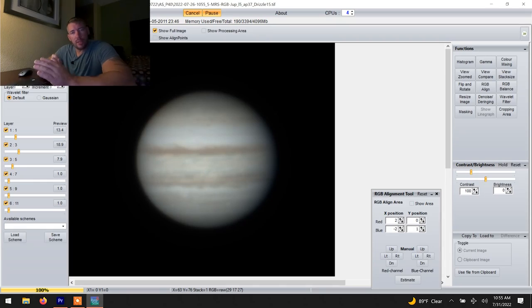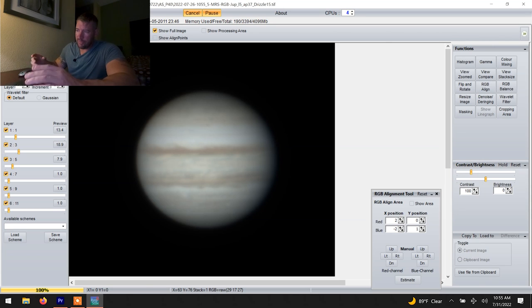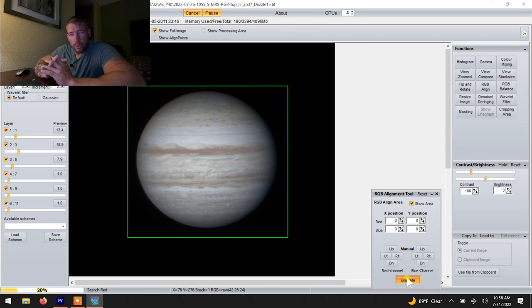That was even with the ADC and it still had color fringing. Which is why I said in the video that just because you have the ADC, if you don't have it set right, you're still going to have the color fringing no matter what. I have a Jupiter shot from last Tuesday morning which also has red on the left and blue on the right. It's worth mentioning that when you have a big planet like Saturn or Jupiter — Jupiter especially — if you capture a moon of Jupiter, you can RGB align on that moon and it will do the same thing a whole lot faster. You don't have to select the whole planet.